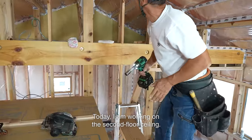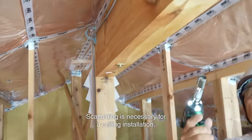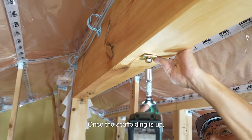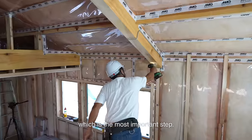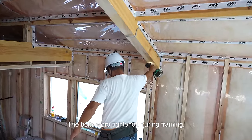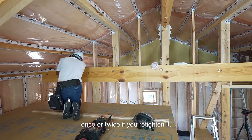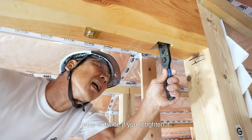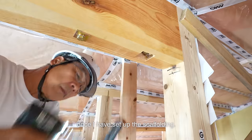Today I have been working on the second floor ceiling. Scaffolding is necessary for a ceiling installation, so I set it up. Once the scaffolding is up, I re-tighten the bolts, which is the most important step. The bolts were tightened during framing, but they loosen after two to three months, so they usually turn around once or twice when re-tightened. Before I forget, I re-tighten the bolts once I have set up the scaffolding.